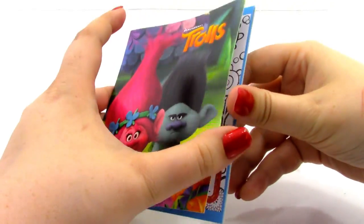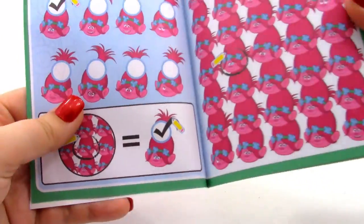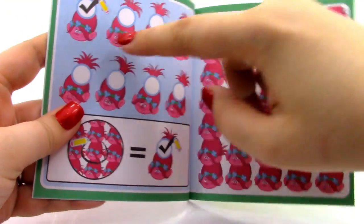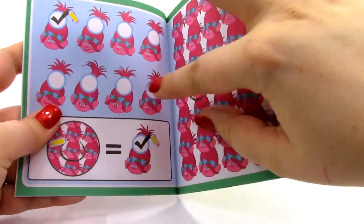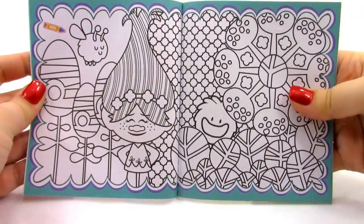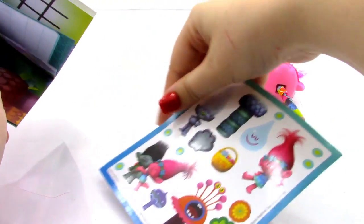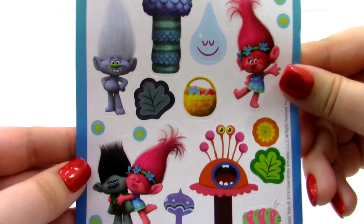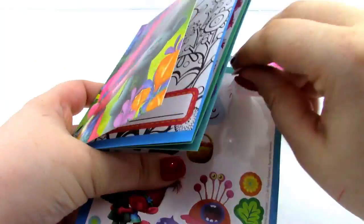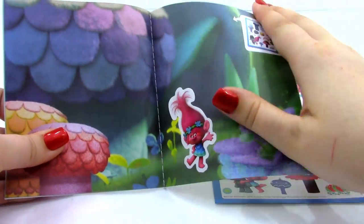Here's what the activity book looks like — it looks really awesome. On the inside we have a beautiful picture of Poppy, we can write a name on it, color it, and it also shows a little game where we try to find matching faces in the picture — they all have different expressions. Then we have a coloring page, a page where we can put some stickers. Here are the stickers that came with it — really cool. We can take our little Poppy sticker and place it in the book, and fill up the whole scene.